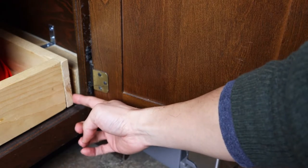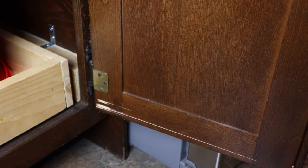Ideally, you'd install these at the same time the drawers are put in, as a preventative measure. However, I'm putting them in now to prevent further damage to my doors.